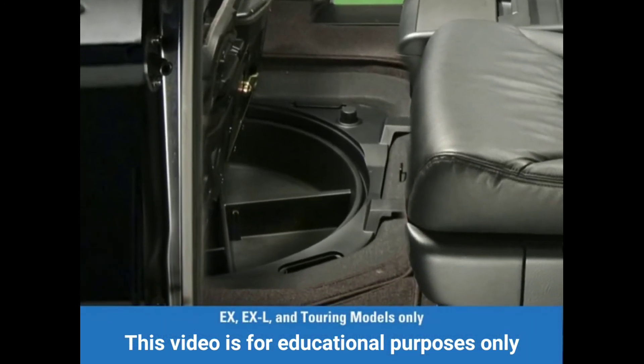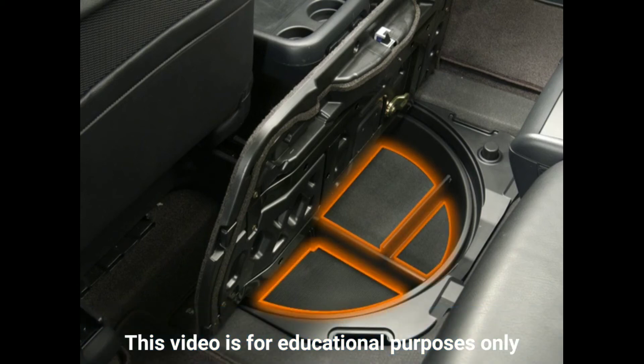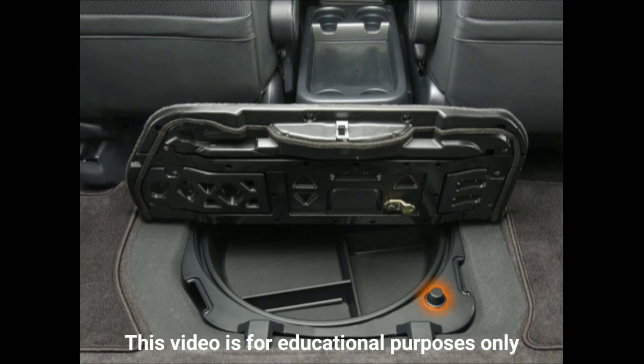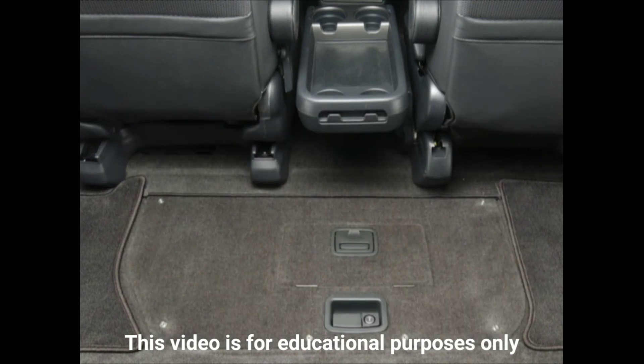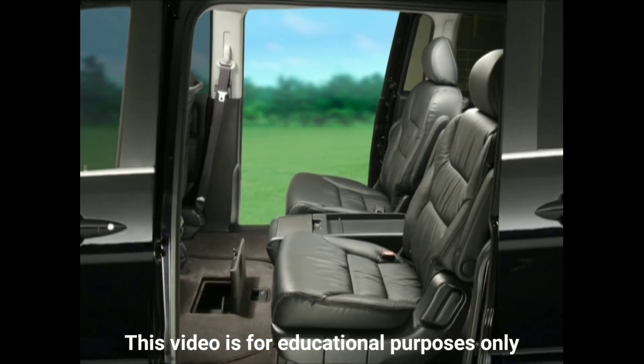On EX, EX-L, and Touring models, a rotating and divided Lazy Susan storage compartment can be further sectioned off with additional partitions for storing smaller objects. A locking mechanism prevents the Lazy Susan from rotating when the large door is closed to keep objects securely positioned. The compartment can also be accessed through a smaller door in the floor opening that is accessible to both front and rear passengers, which is useful when storing an object directly under the smaller door.